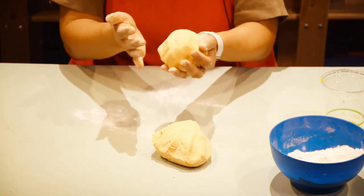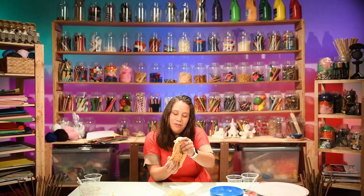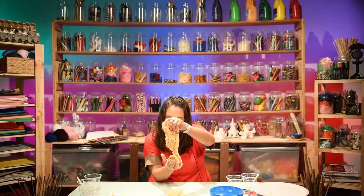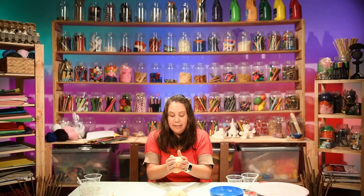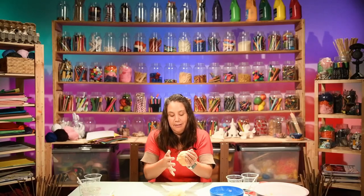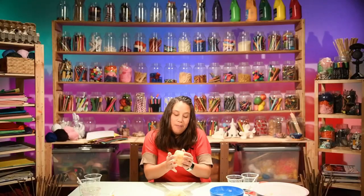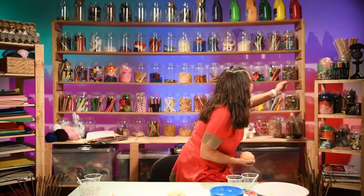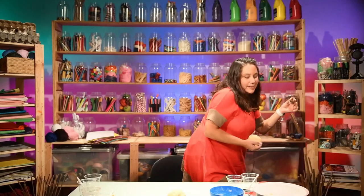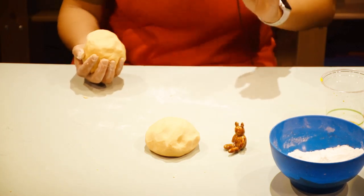So now you can build things with it. You could squish it, you can try and stretch it a bit - look at that. You can basically do whatever you want with this and it doesn't really stick. See, it doesn't stick to anything. I saw we had a little teddy up here, so we might just have a look at this. Isn't that cute? You can build something like this.